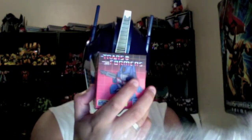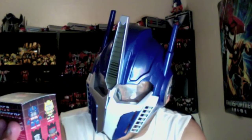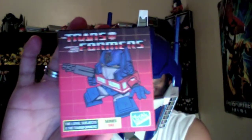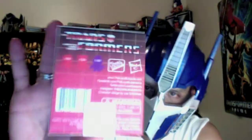Whoa, this thing is tiny, huh? Of course, 3-inch, right? Here we go. Here we have the box. Very nice. It says 'The Transformers More Than Meets the Eye,' The Loyal Subjects X The Transformers Series 1. Very nice. Let's see the side — you can see some of the other figures that they make. See the back. See the other side. See the top, the Autobot logo.